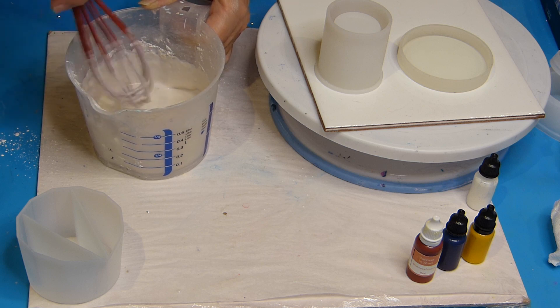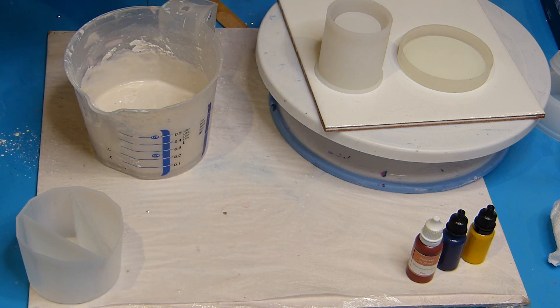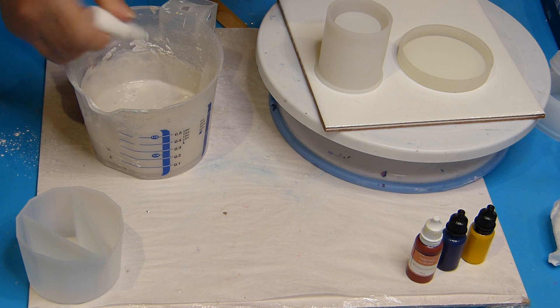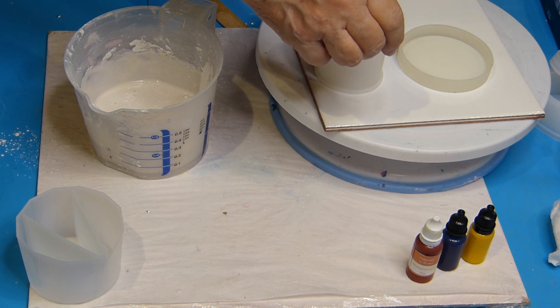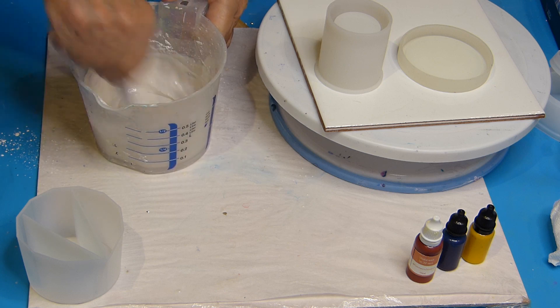I'm going to put my whisk in water. And I'm going to add some white to my mixture because Jesmonite is always a little beige, which annoys me. I must be coming to the end of my bottle — not more in this bottle. So I mix well with my stick. You can see it makes the Jesmonite a little whiter.